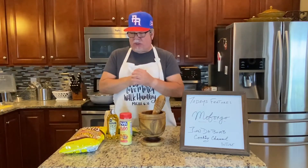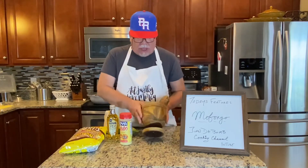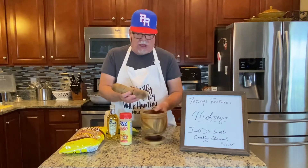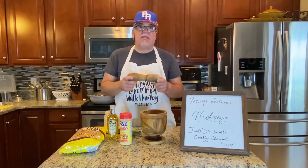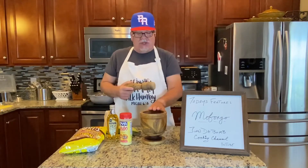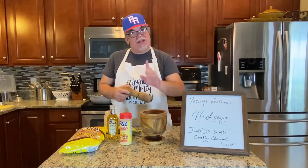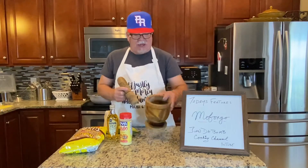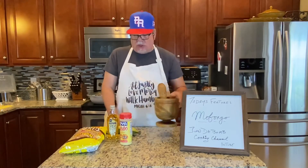First thing you're going to need is a pilón. I've had this one for a while — it's kind of a family heirloom. I've often spoken about my second mom Miriam out in Florida. This belonged to her mom, then she had it, and when she sold her house she gave it to me with the agreement that if I ever get rid of it, it goes back to her. So I'm going to be using this family heirloom to make my mofongo.